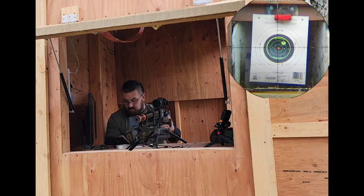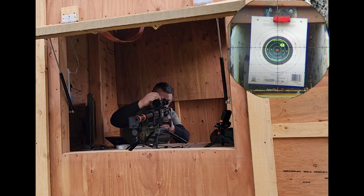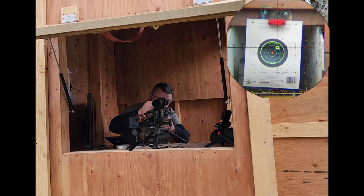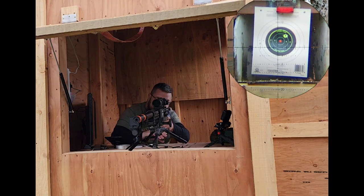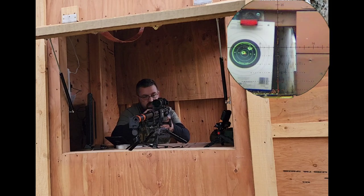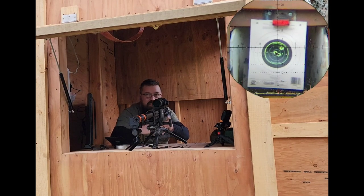First shot through the FX Panthera — that was 902 feet per second, whipping that slug out there. Second shot — it's so smooth, guys. Third shot. I guess you get what you pay for.